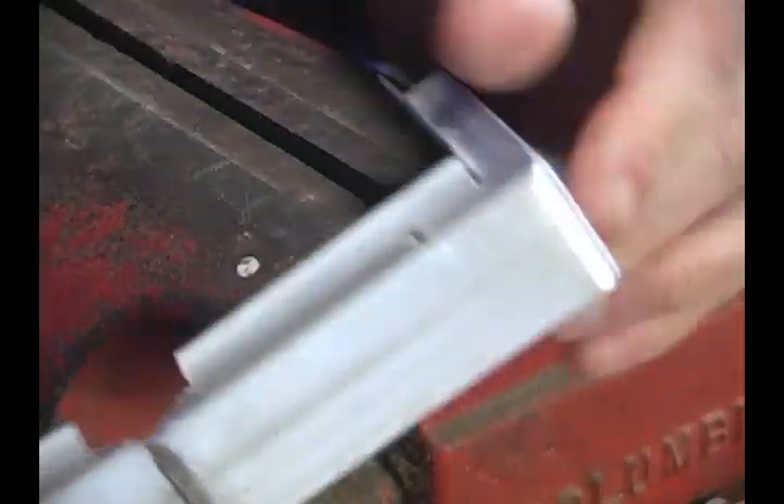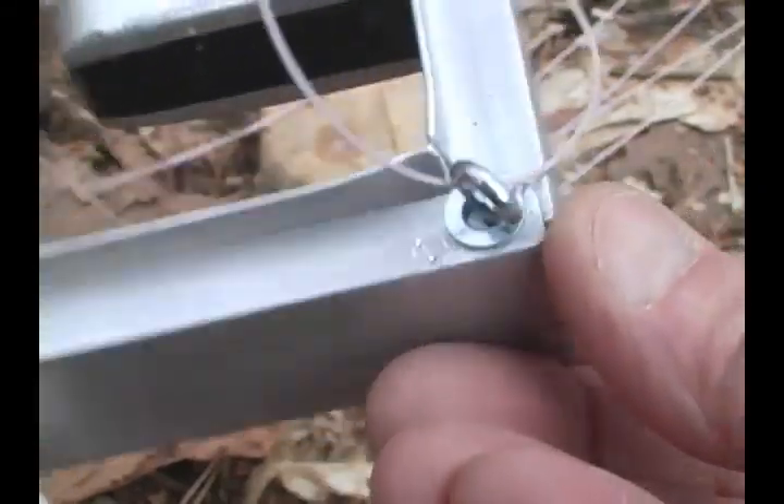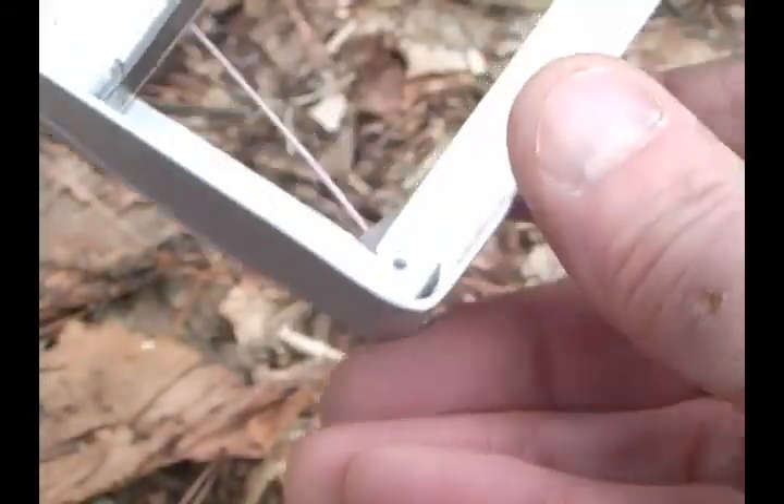I drilled through the overlap at each corner for the picavet eyes. I couldn't find small enough eye bolts, so these eye screws are fastened into little blocks of PVC.